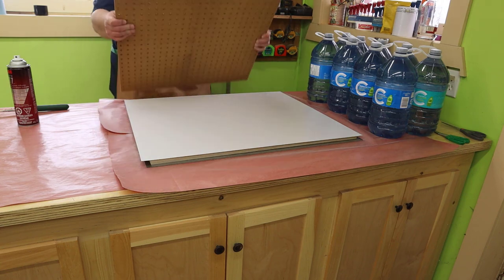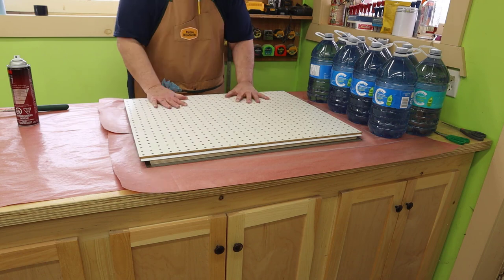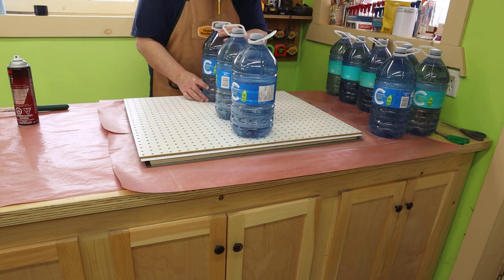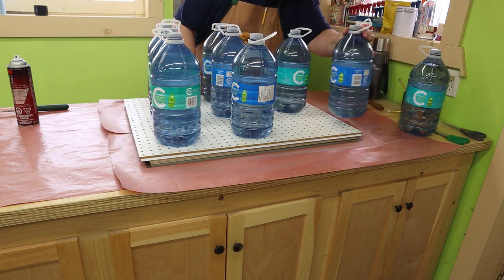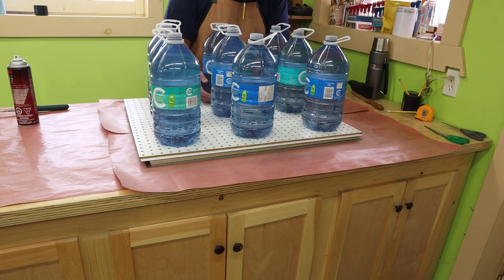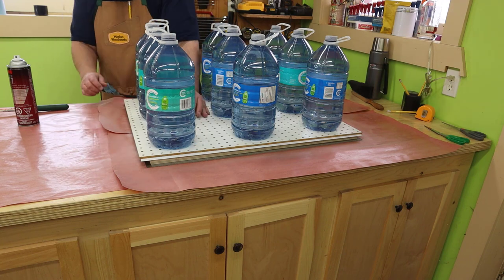I'll put down a spare bit of pegboard to help distribute the weight of the water bottles. I like to use water bottles as weights — it keeps them out of the landfill and they're very inexpensive. Each bottle weighs a little less than nine pounds or about four kilos. So with nine bottles, I have about 80 pounds of weight in round numbers, which is more than enough to press down some laminate. I'll leave this to dry.